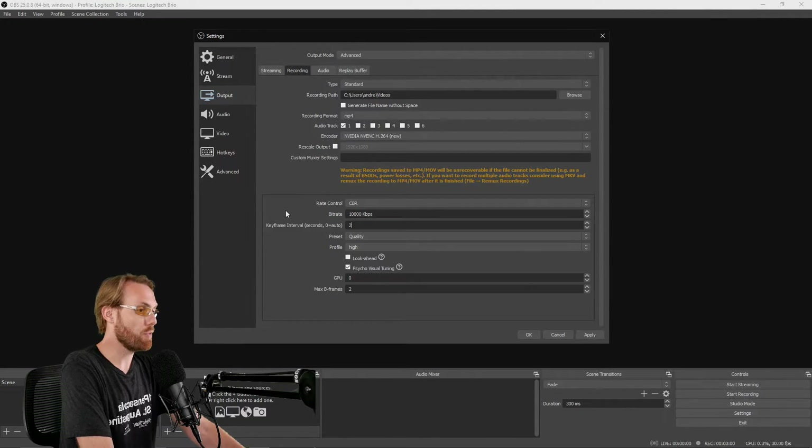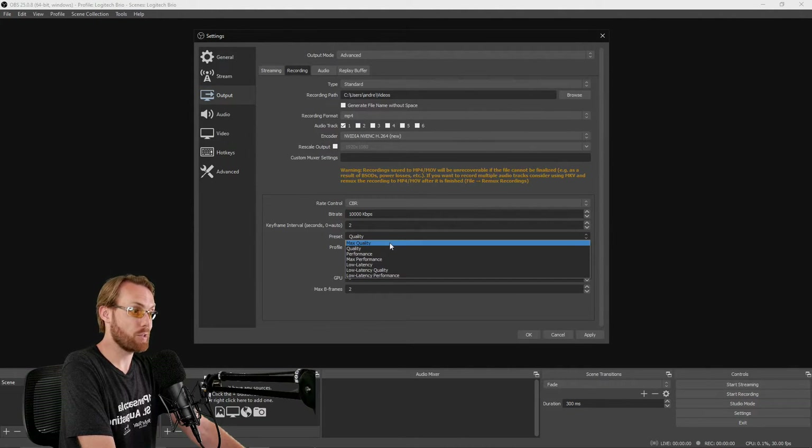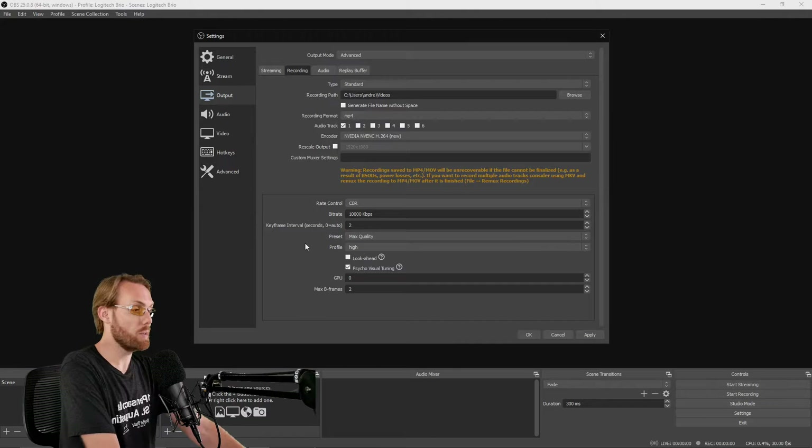Select the same keyframe interval that you're streaming at. For my quality preset with my recordings, I like to go max quality. It depends on your hardware and whether your computer can handle it. I can use the NVIDIA encoder, which takes the load off my CPU and puts it onto my GPU. Your computer may have a different situation. Hit Apply, but do not hit OK.